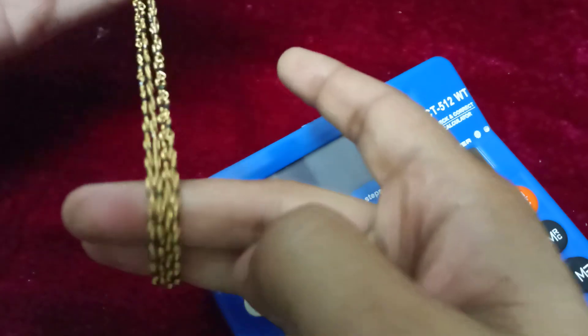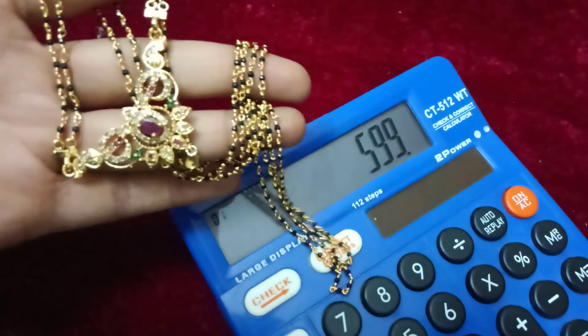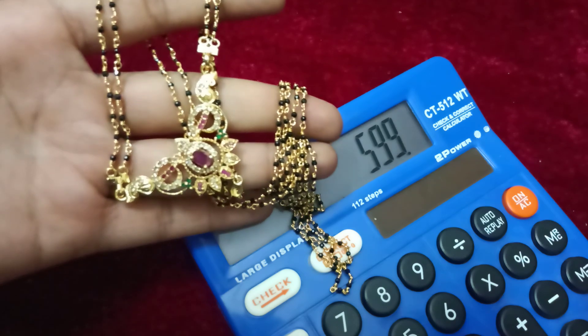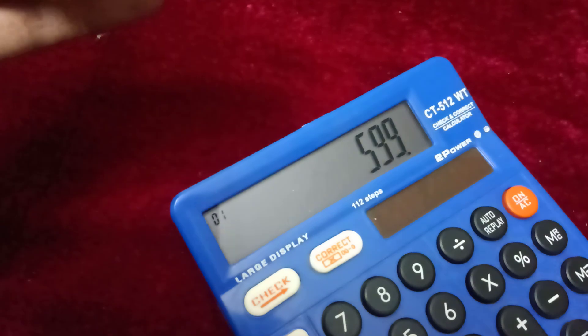This one is 4 lines. Only two lines. 5.99 free shipping. Order place. Beautiful earrings.